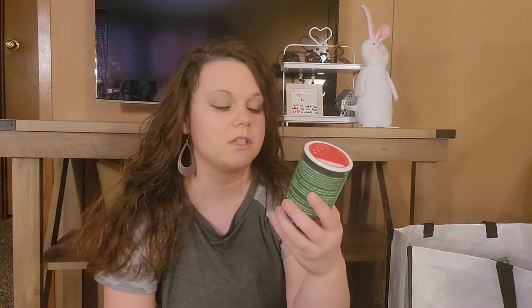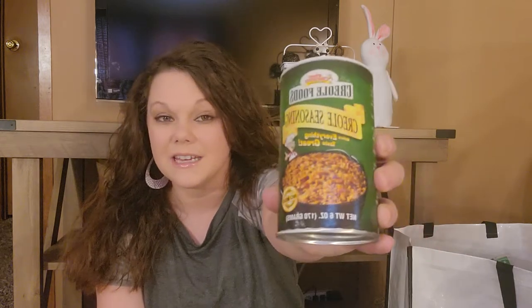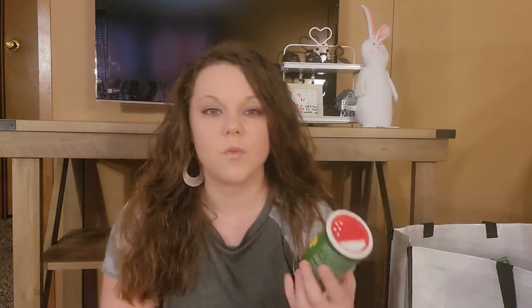We've been using this right here — it's this Creo seasoning. It is really good. You get seed sandwiches in here and that stuff's good, guys. I wish I picked up more, but I did not.